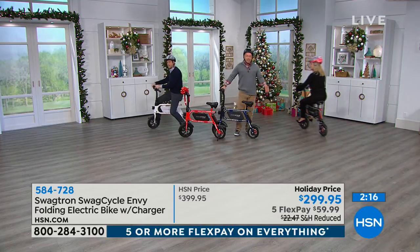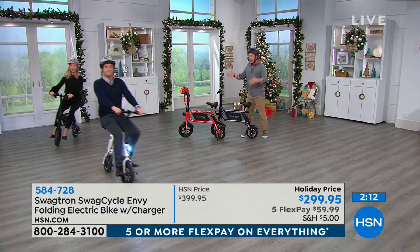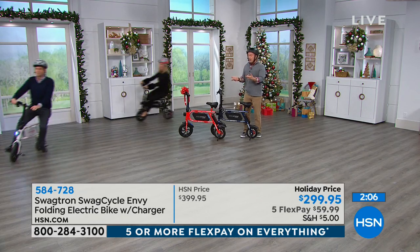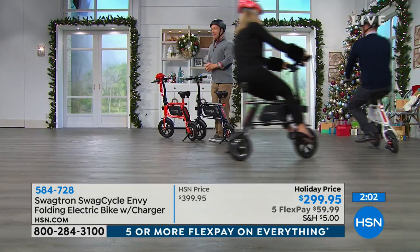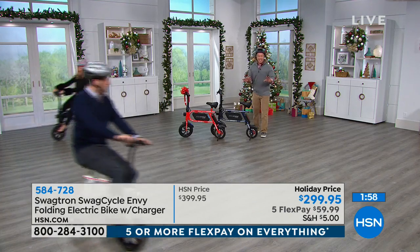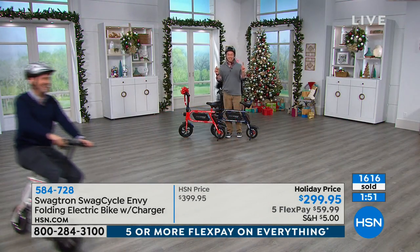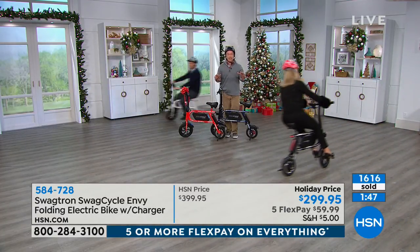This is only $299. The reduced shipping is really important too — that's a big box. It weighs about 29 pounds, so it ships for five bucks. If you can grab one now and have it ready to go under the tree — remember the assembly is virtually nothing. You just attach the seat and put the pegs on instead of the pedals. Look at the smiles on these guys' faces — that's the priceless part.